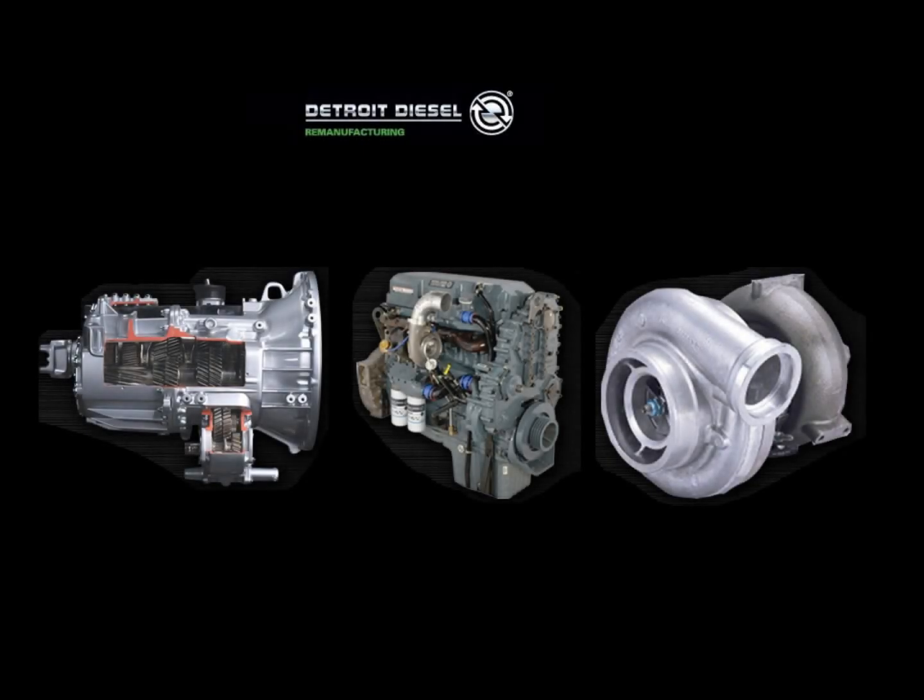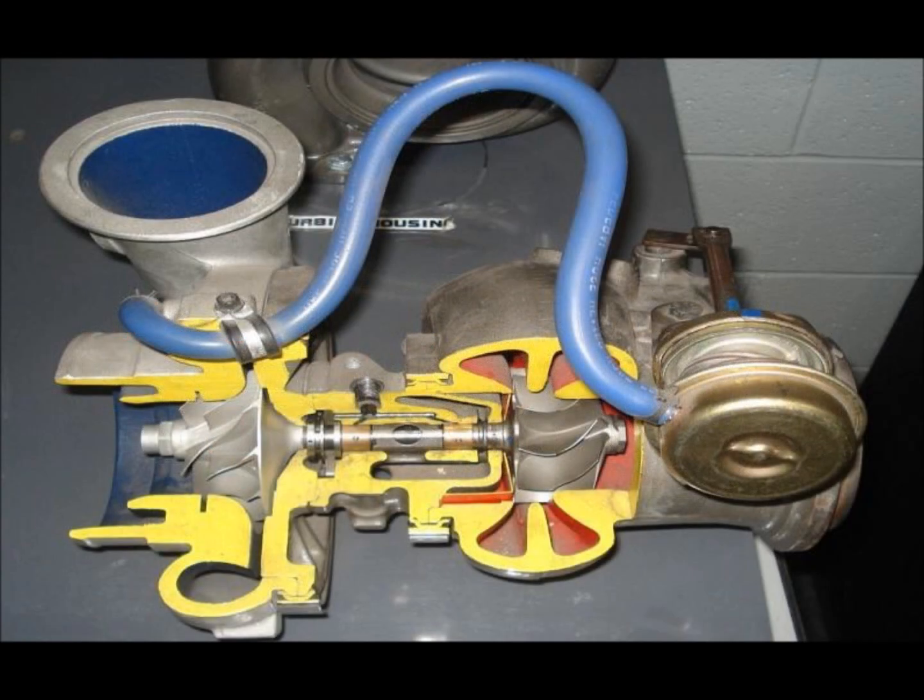Our capstone project was sponsored by Detroit Diesel Remanufacturing West, or DDRW, a subsidiary of Detroit Diesel that remanufactures diesel engines, turbochargers, and other heavy machinery. Our project centered around improving their turbo remanufacturing process to increase the number of turbos that were recoverable.